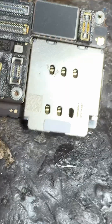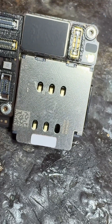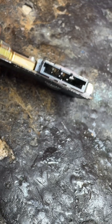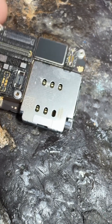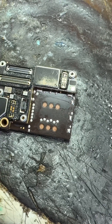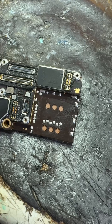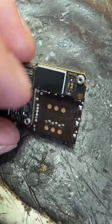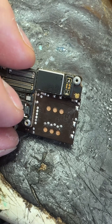There we go, that's the problem. So we'll get this off now without getting it too hot. I'll basically dremel it off, or most of it, and then clean it up with an iron — saves putting loads of heat on it to get it off.